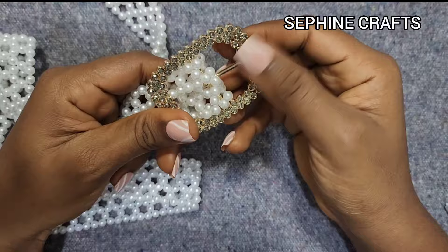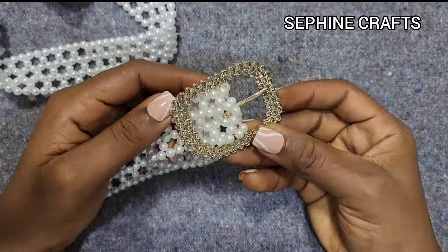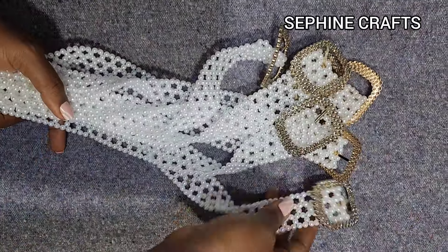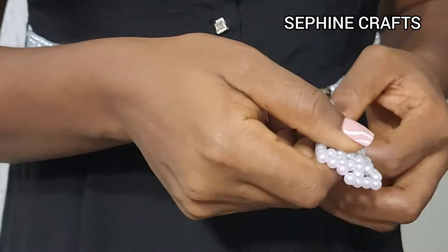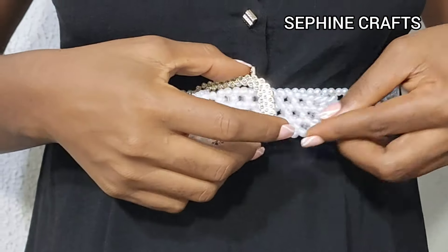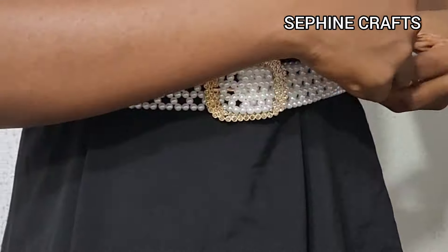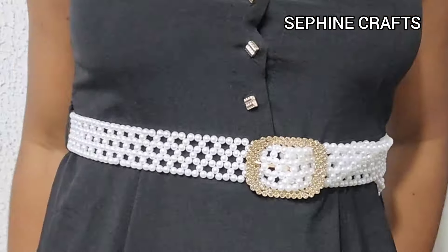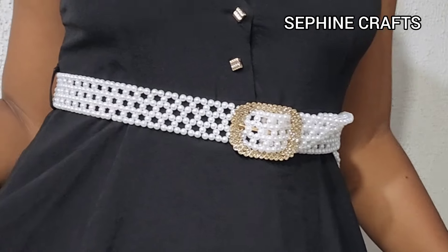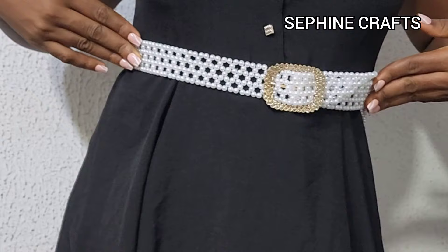And voila — this right here is what we have! This is what it looks like. You can go ahead and style it however you feel like. I made seven of these by the way — here are all seven of them. This is a way to style it: I just put it on a dress I was wearing and put it through like you would wear any belt. You can do it over a black dress, any color you want, however you want it. Thank you so much for watching — I'll see you in my next one, bye!